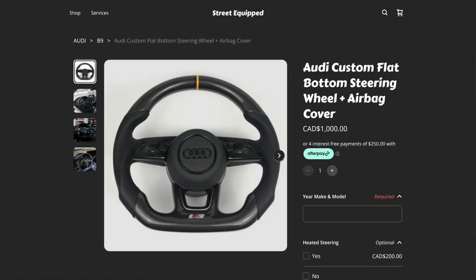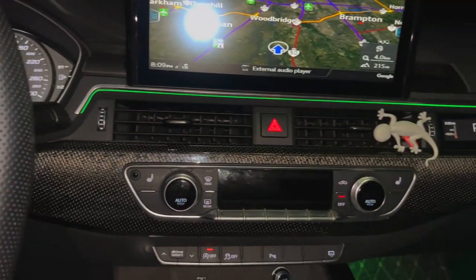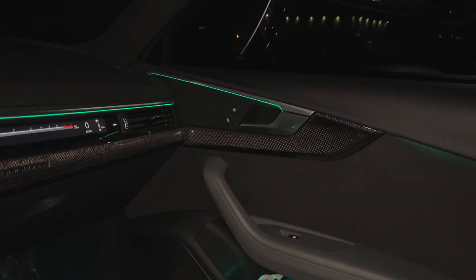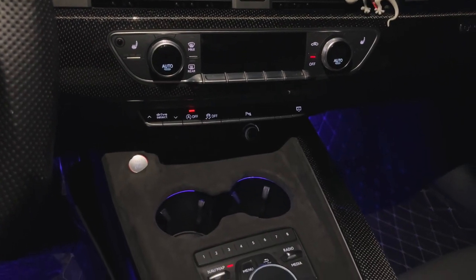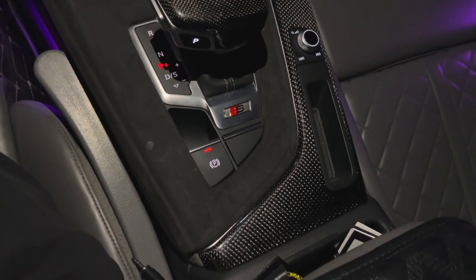The German flag center stripe on the steering wheel is from Street Equipped, which can custom make them for any model 2012 and up. They also provide airbag covers and custom paddle shifters — magnetic, matte carbon, alcantara. The interior also has a lot of carbon accents on the dash, door cards, and center console. Street Equipped also sells interior trim — if you have aluminum trim from factory, you can swap it to black twill carbon.